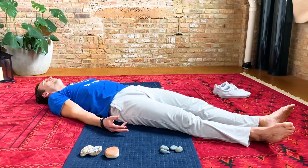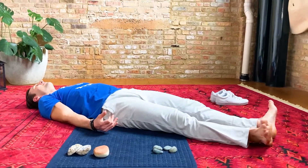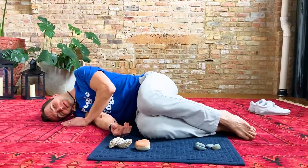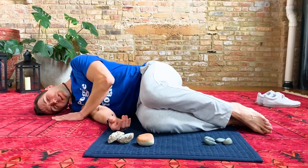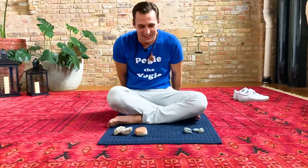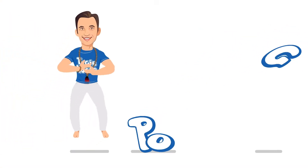And start to wiggle your toes and wiggle your fingers. Open your eyes and roll to one side. Plant your hand on the ground and use your arm to push yourself up to the criss-cross seat. Thank you for being here. I want you to know you are wonderful as you are right now. I'll see you next time. Bye!